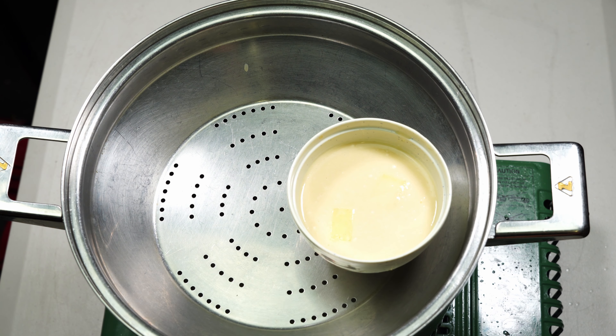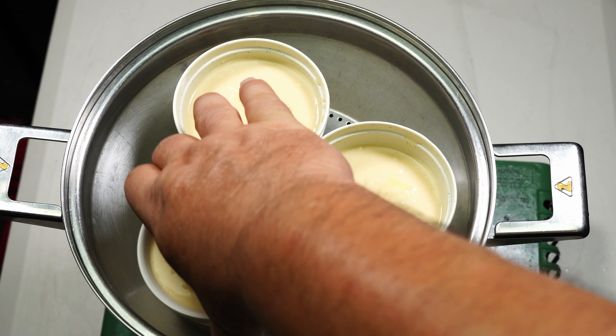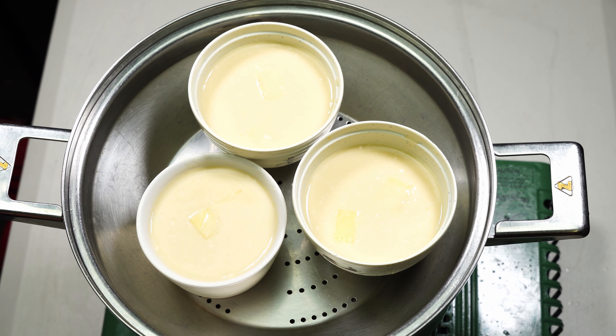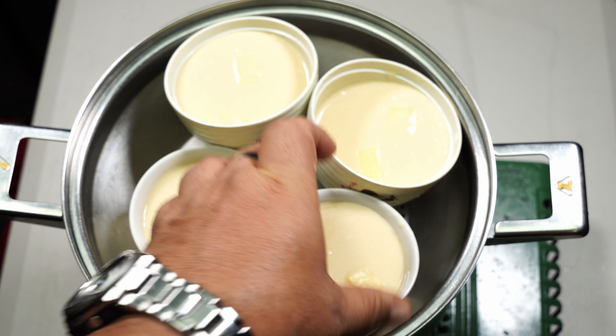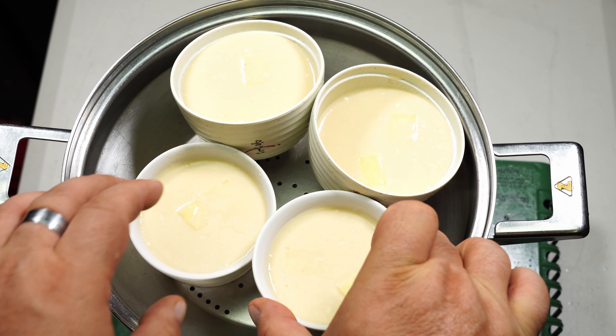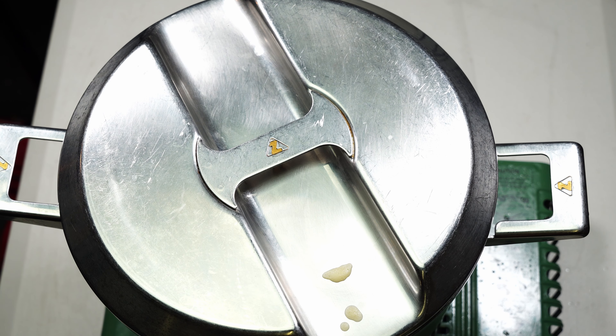Craft cheese, cheddar cheese — I'm using tasty cheese, I couldn't find the other two. Once your water starts boiling, put your molds in. Mind you, I don't have the right bowls but these will do — it might be a little bit off-center. All good as long as they don't fall over. Cover it and leave for 10 to 15 minutes.